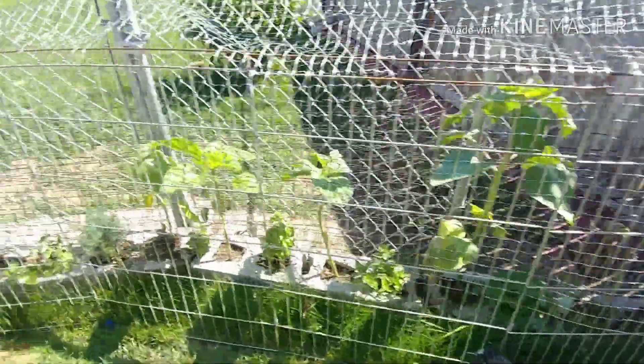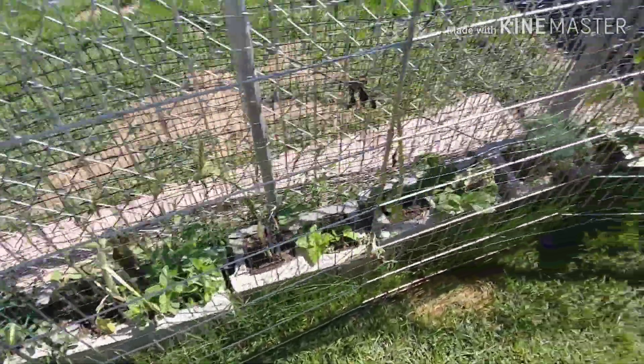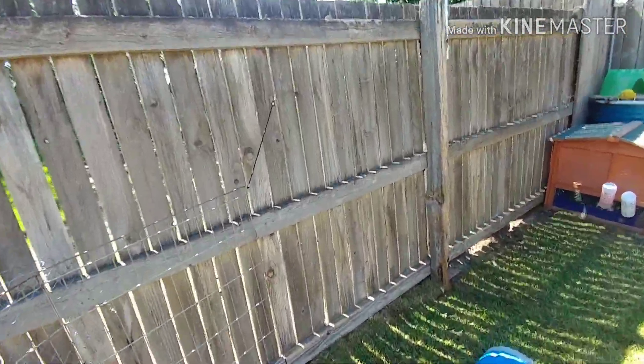Oreo dug the burrow. Then there is a garden that I made for the rabbits. It has all rabbit-safe plants, and I put mesh on the top so that they couldn't jump in there because Oreo has tried quite a few times.